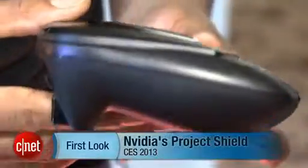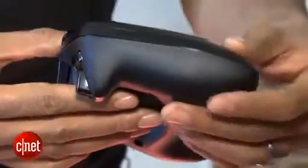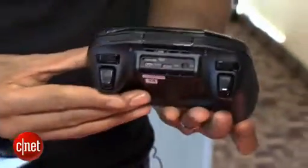Hey guys, Eric Franklin here from CNET. I'm at CES 2013. I'm looking right now at Project Shield, NVIDIA's Project Shield. It's basically a gaming device.